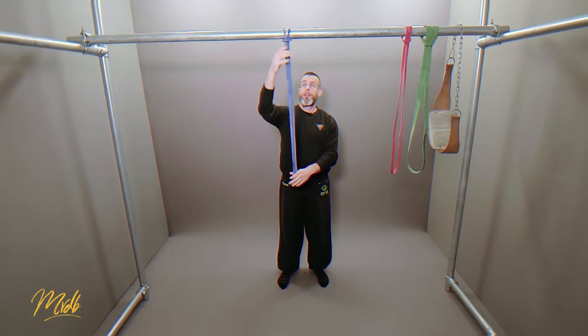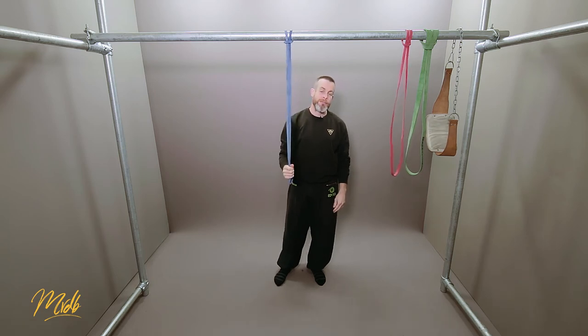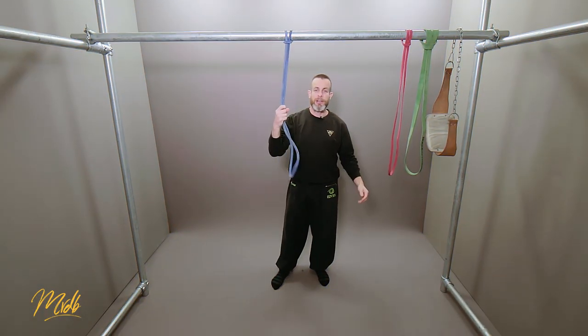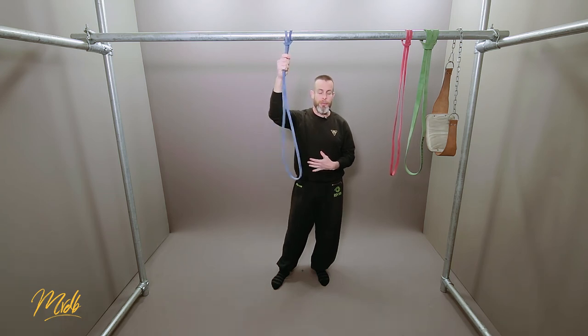Wrapping up: using the bands is very easy and they can be very versatile — scalable by type of band and length. It does require investing in some bands, but for the price and how much they can help, they're really worth looking at for making a bodyweight pull-up easier. In the next episode we're going to look at another way of doing pull-ups without any equipment at all, but it can also be used in combination with the bands.